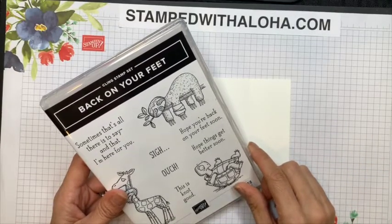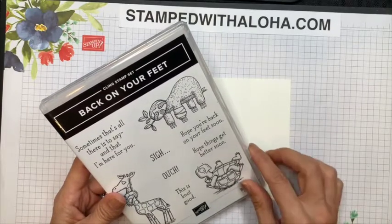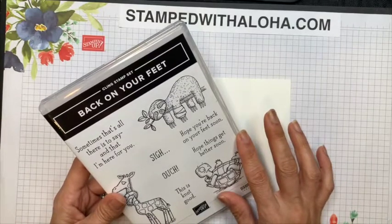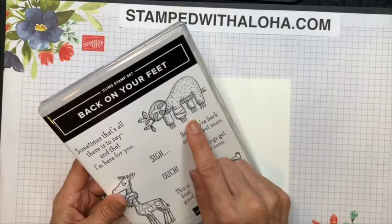Aloha everyone, it's Cindy from Stamped with Aloha. Welcome to part one of my Back on Your Feet card class series. In this series I will be teaching you three different cards using the Back on Your Feet stamp set, and I'm also going to teach you a really cute box that all of these cards will fit inside. For this first card we're going to use this cute little sloth, so let's go ahead and get started.